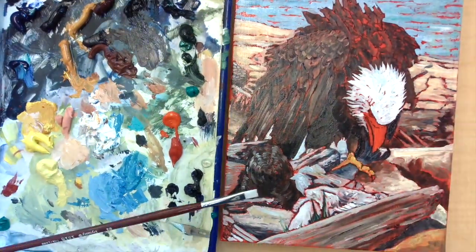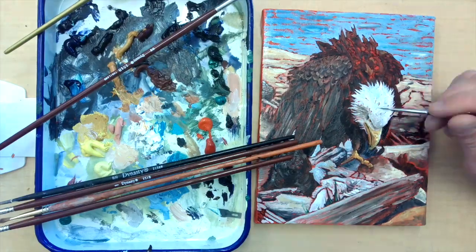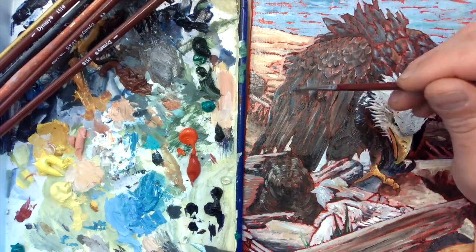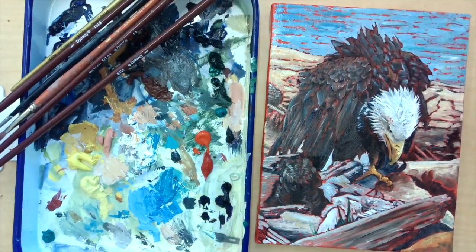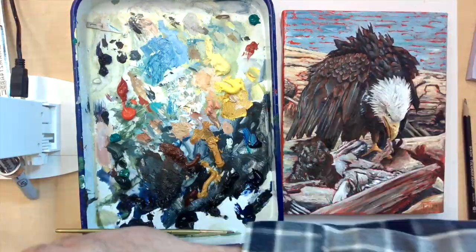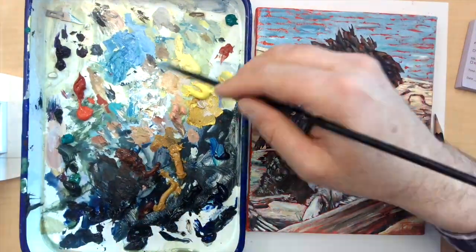Credit where credit is due — impressionist painters well before me had been doing underpainting like that. Some people map out different colors underneath each piece depending on the warm or cool composition of it. I've done that with pieces as well and it can work pretty well.